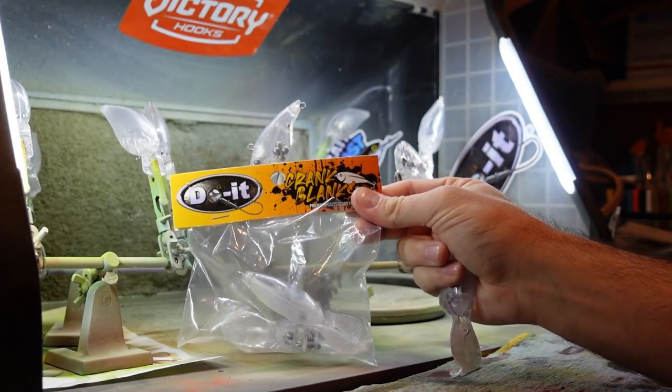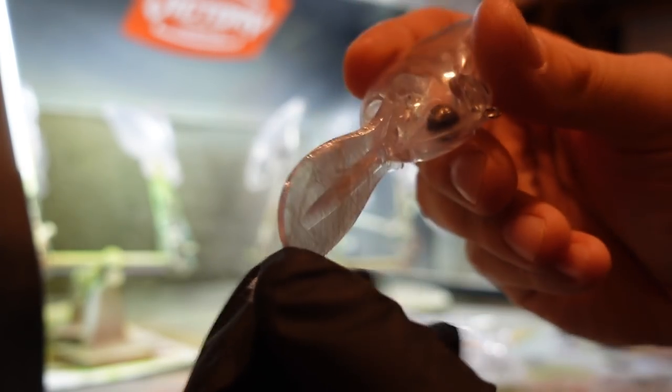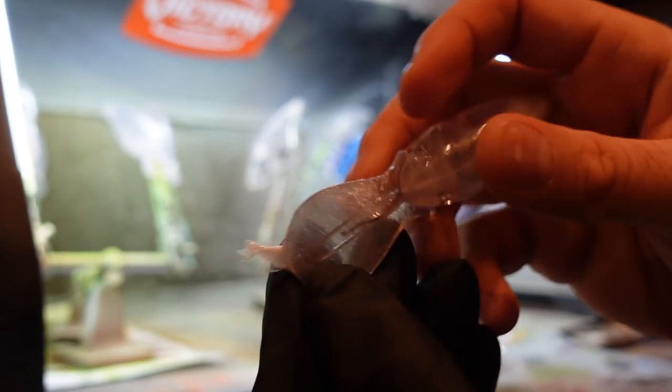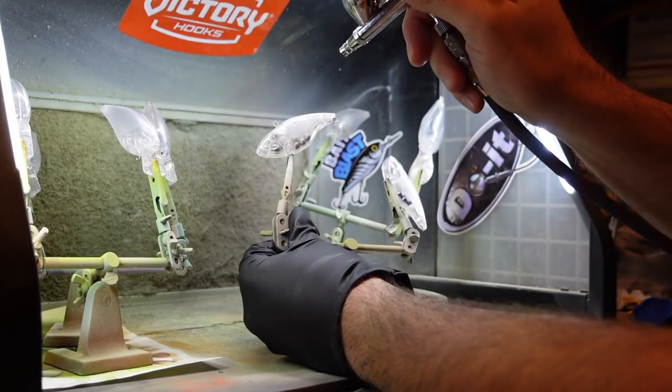So you can see here, I've got some of the Do It crankbaits ready to get primered. Do It is also launching a pretty cool special — you buy four of their crankbait bags and you get a free thing of paint. I'll talk about that more. Do It also wraps the bills of the lures for you, so you don't have to do that with tape, which is a nice little time saver.